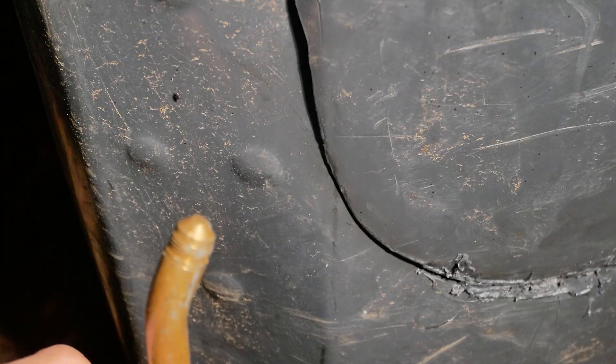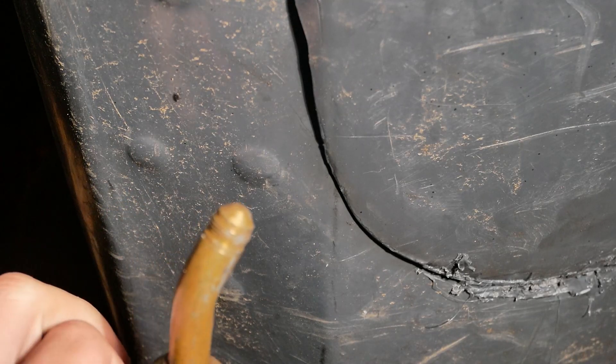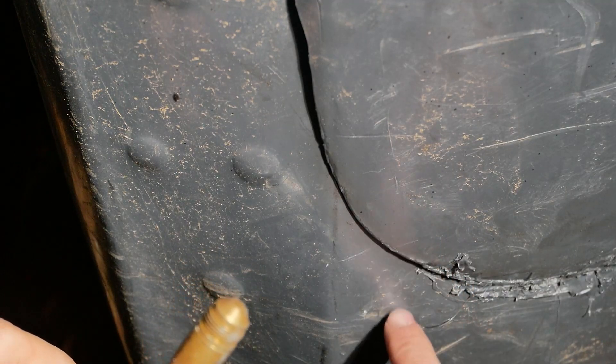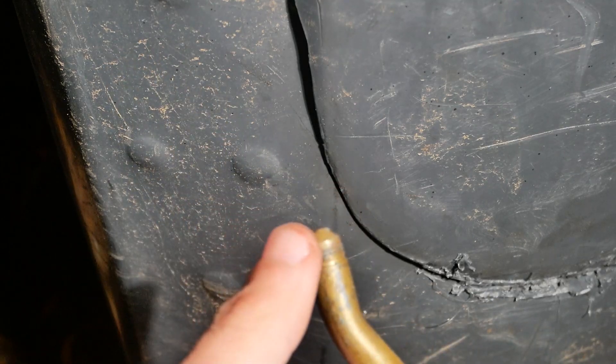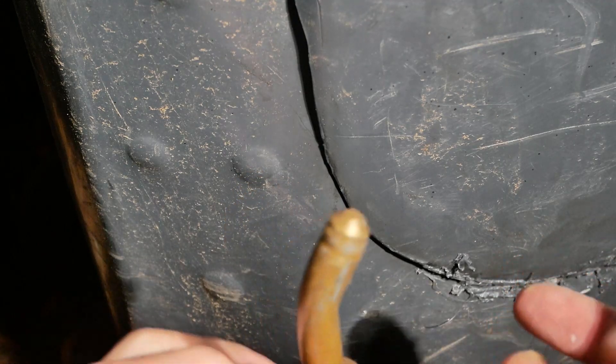One of the best ways I've found to weld plastic is with a blowtorch and the tip of a screwdriver. What you do is you heat up the plastic with the blowtorch and then you push the screwdriver over the plastic and weld the seam together. However, my blowtorch broke its head off and now it just has a small stream of gas coming out, so we're going to work with that.